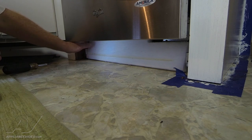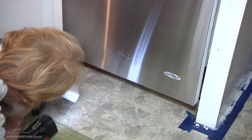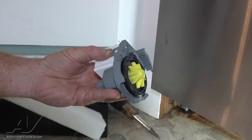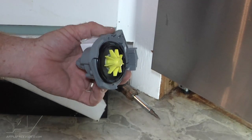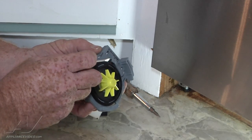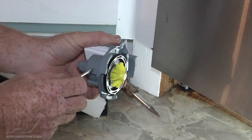Usually this insulation will come off with the kick plate. This one has come apart from it, so we just peel that out of the way. A good trick when replacing any part is to take a look at the new part to see exactly what's going to be expected of you. On this, we can see that it's a twist-in-place pump that goes clockwise, so to remove it we have to go counterclockwise.